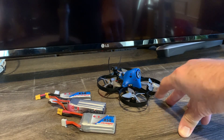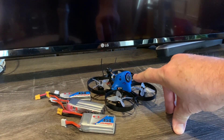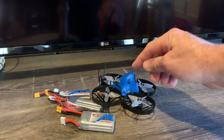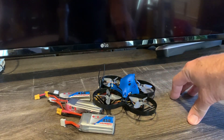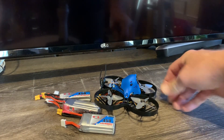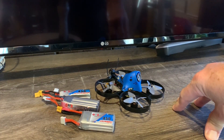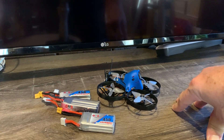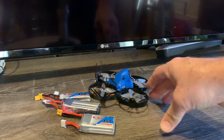Some minor cons: I wish it had a beeper — I can add that myself. There's not much camera angle adjustment. I also wish the canopy offered a bit more protection; because the lens is so big compared to the canopy, I'd be a little concerned about it getting broken. And I guess I'd have preferred a telemetry option — it would have been nice to have an R-XSR with telemetry versus the XM+. But other than those minor nits, it's a definite two thumbs up.